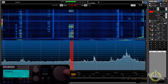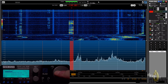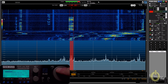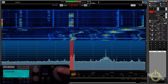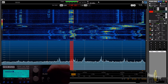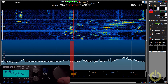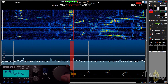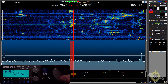As soon as you connect your Elad FDM Duo to a computer with the running software FDM SW2, there is no special configuration needed to synchronize with the software. It's very easy — you don't have to use OmniRig or anything like that to make it work. By default it is very fluid: you can change the frequency by playing with the VFO on the radio and listen to audio on both the radio and the PC.